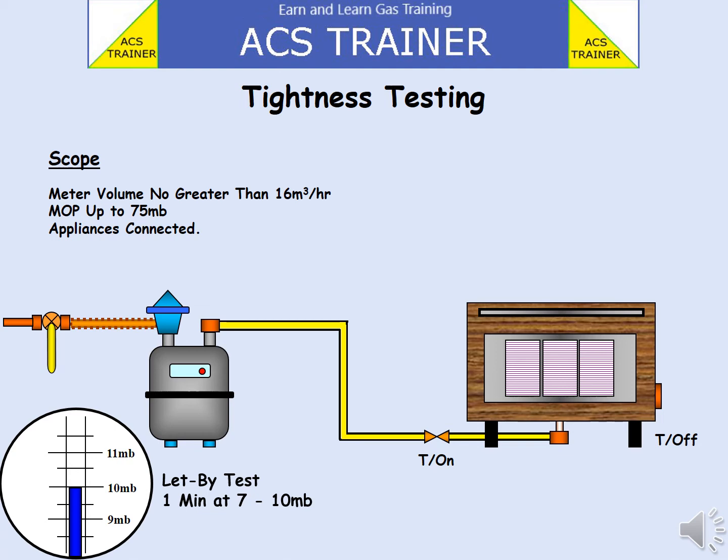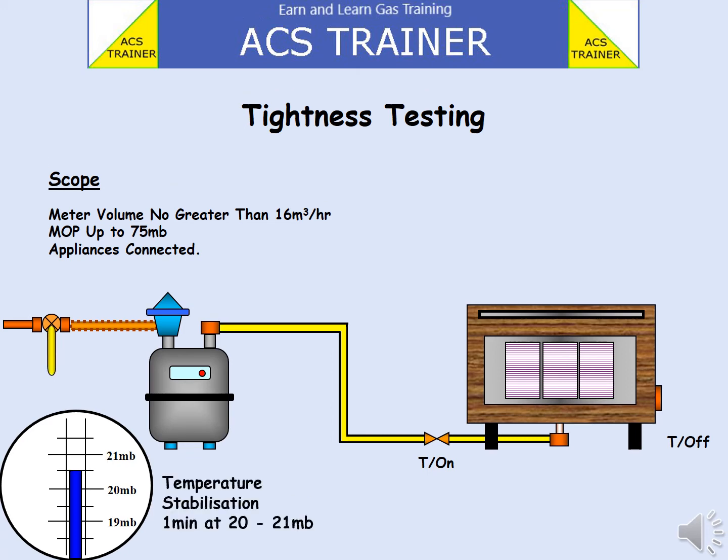If the pressure does not rise, we can move on to the next part of the test. Using the ECV, raise the pressure up further to between 20 to 21 millibars, then turn off the ECV. A length of time has to pass now for the temperature of the gas in the pipe to balance with the temperature of the rooms. Make a note of the reading on the U-gauge and start the stopwatch.